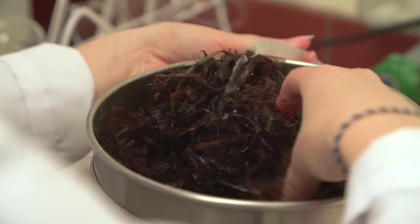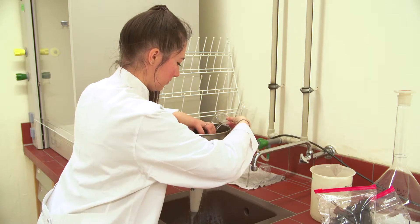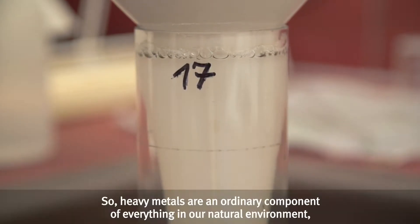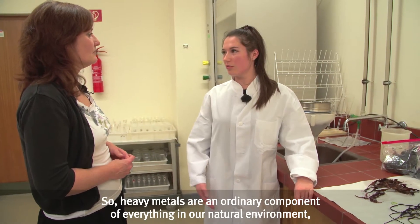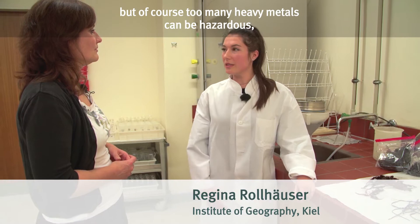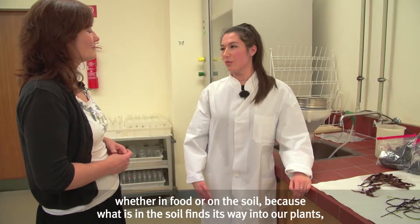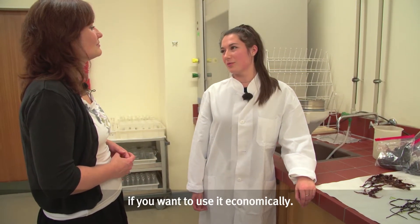Along with microplastics, investigations are performed to identify the kind of nutrients provided by seaweed and seagrass, and even whether these contain heavy metals. Heavy metals are of course a natural component of everything in our environment, but they can also be toxic if too many are present — whether in food or in the soil — because what is in the soil naturally also enters our plants.